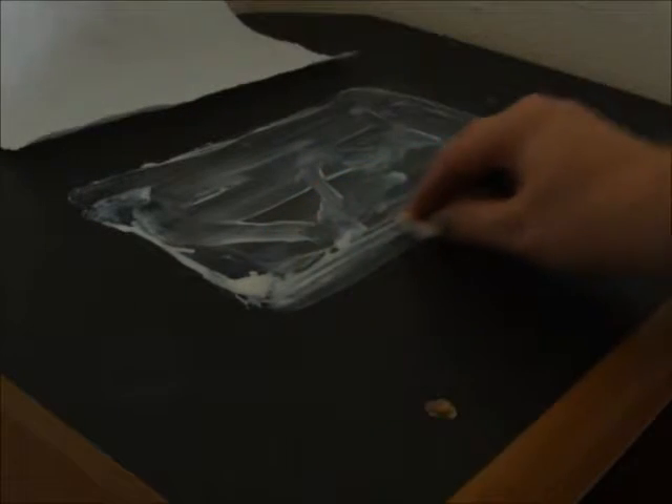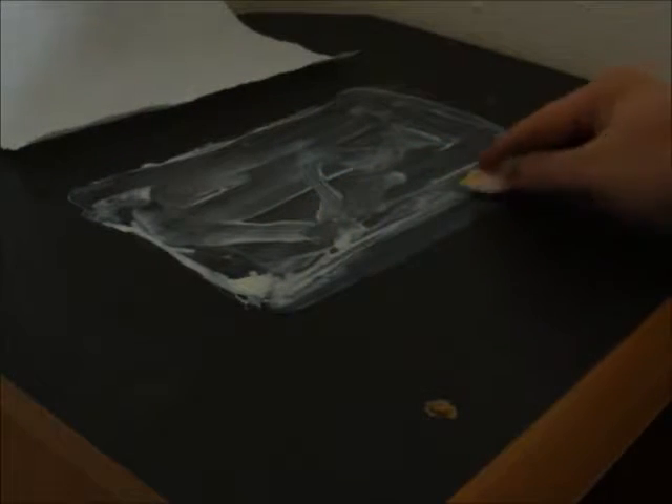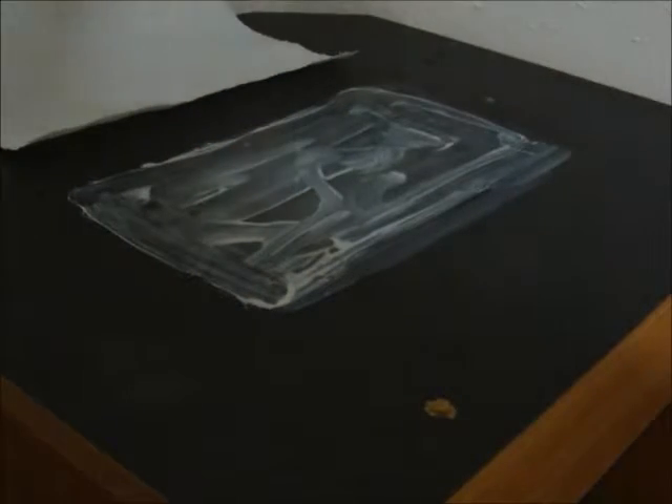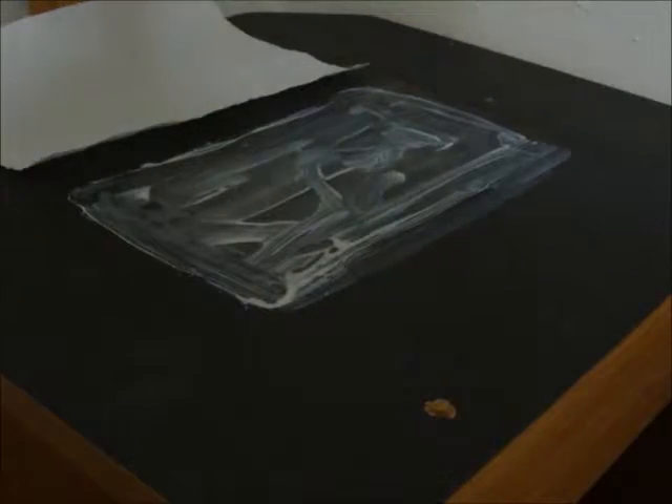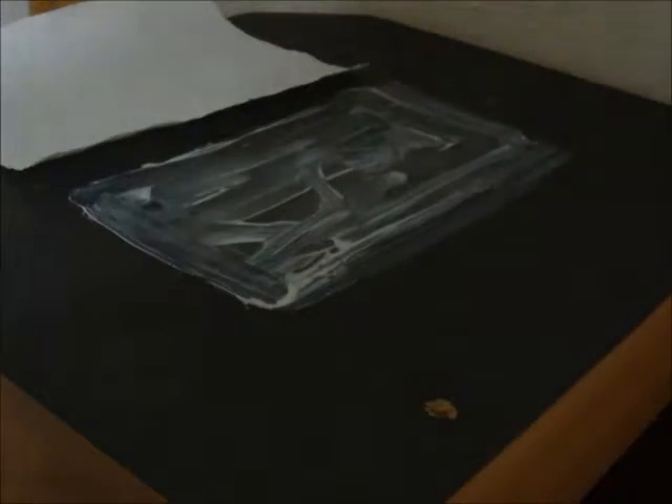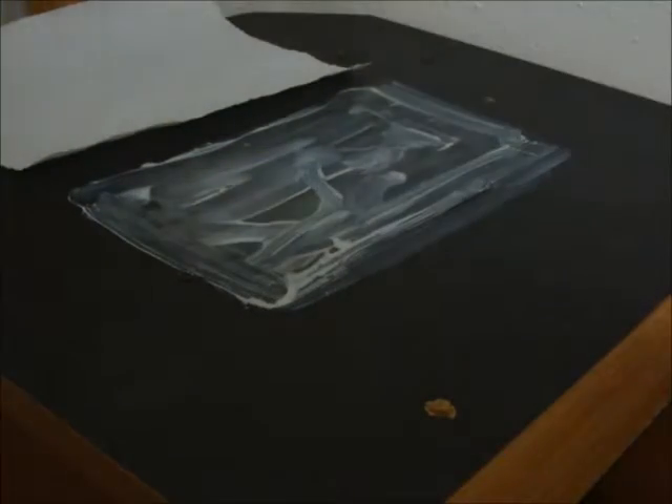So you just spread it out, making sure it's about the length of your paper towel. And you're going to let that dry.